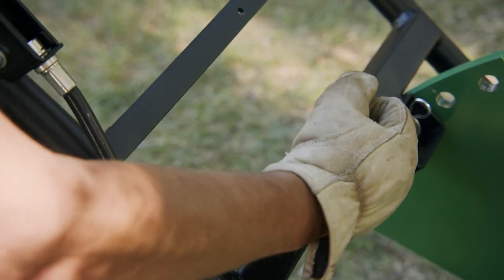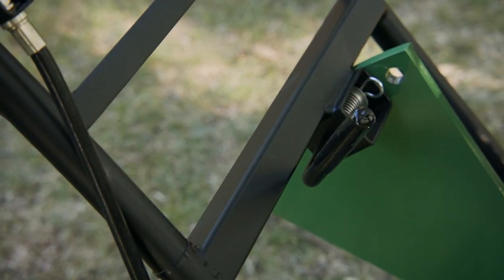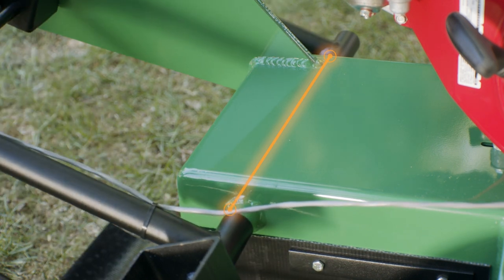The handle has multiple height positions to suit the operator for optimal grind positions. In addition, the handle pivot runs through the frame for the strongest handle system in the industry.